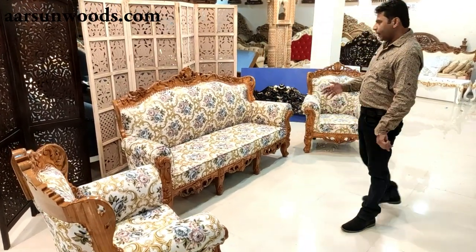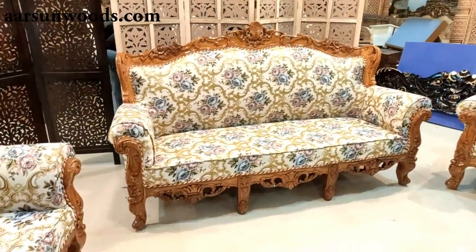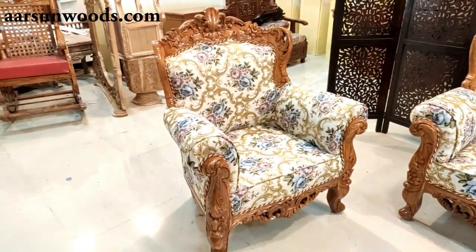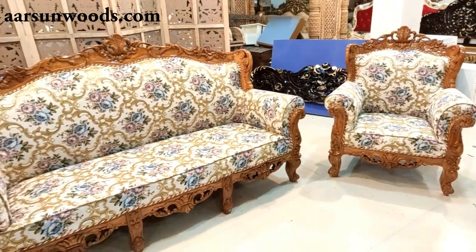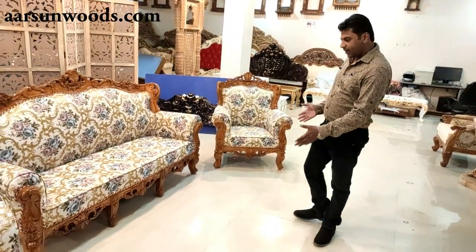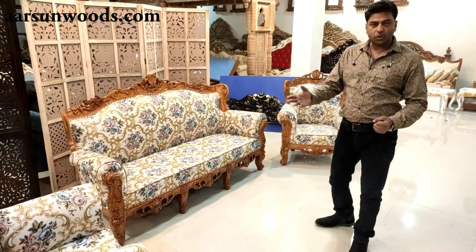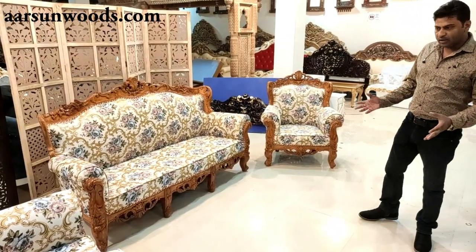Let's move straight to the set first. This is a 5-sitter — a 3-sitter in the middle and 1 and 1-sitter here. This one is without a table because the client didn't need one, so we haven't created it. If you need, you can add a table, side tables, more seats, a toe-sitter, a diwan, or something else — you can add it. We'll make that for you.